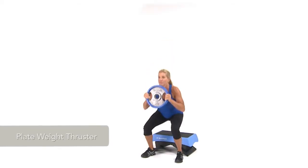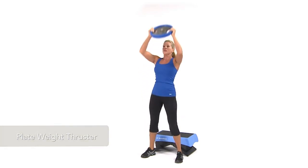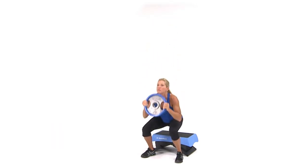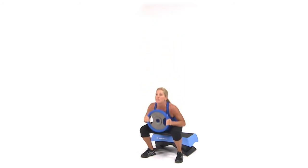To perform a plate weight thruster, hold a weight plate in front of your chest with your elbows by your sides and stand in front of a step or stool. With your back straight and chest out, push your hips back and lower your body until your butt touches the step or stool. While keeping your knees over your toes,